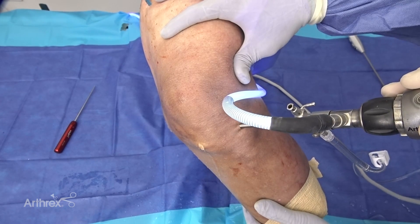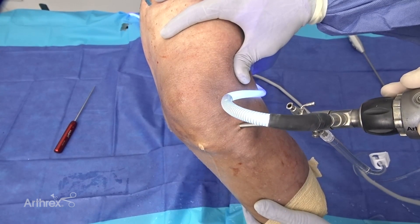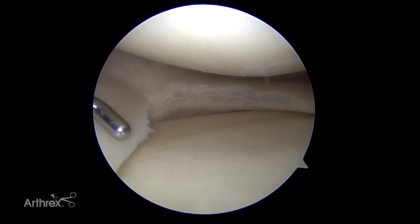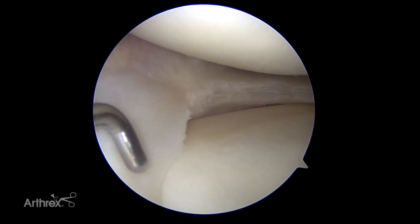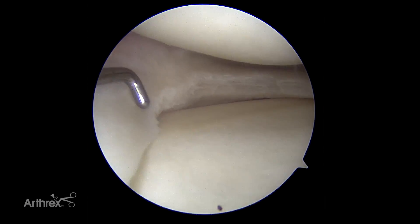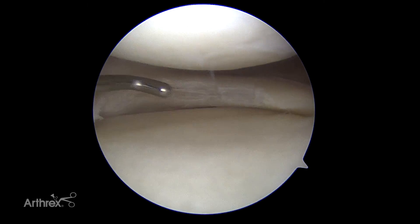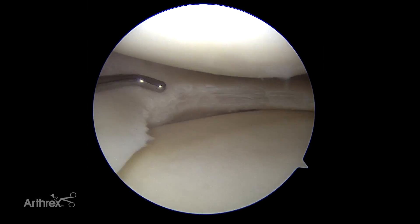This is a left knee and we're going to demonstrate a segmental meniscal transplant today. This patient had a partial medial meniscectomy — a pretty classic tear that's been trimmed to the posterior horn. Here's our root, and this was the transition point of removing the tear.